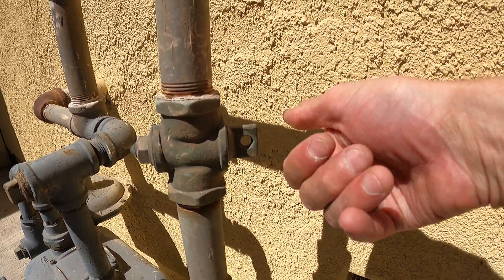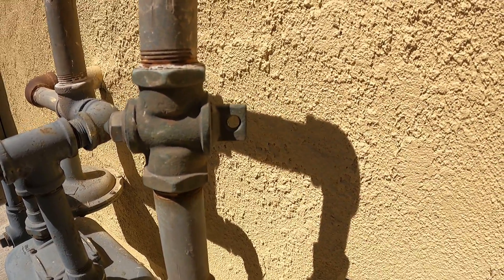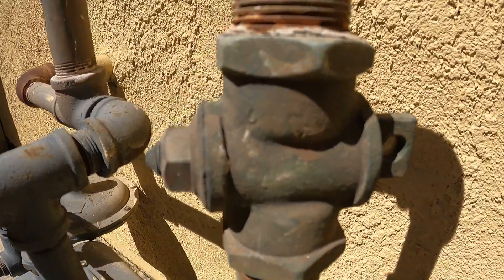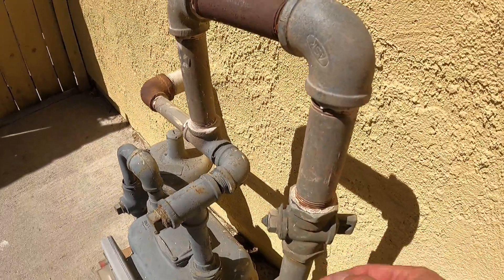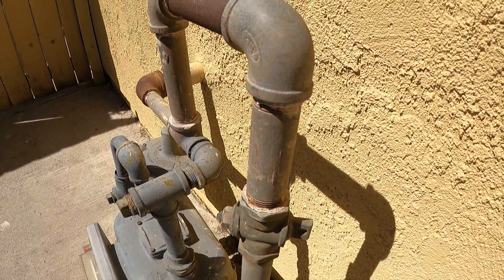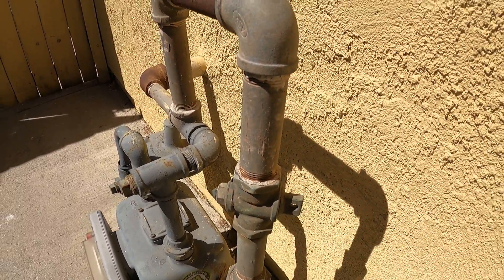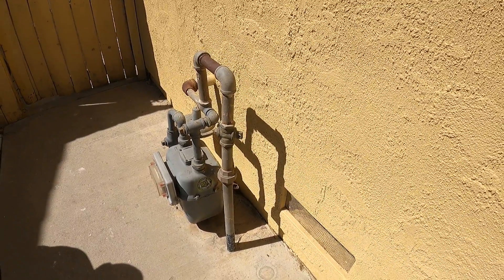If we turn this so that it's horizontal, then the gas will be off. So right now we know this gas line is on — this valve is on. But we can put a crescent wrench on here and turn it sideways and it will be off. That's how you know. Hope this helps.